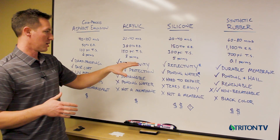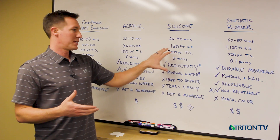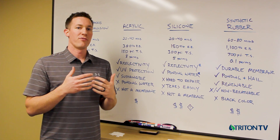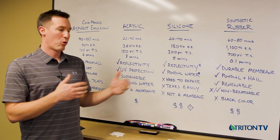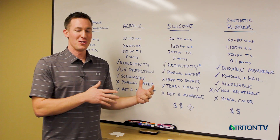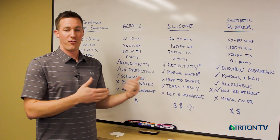Silicone is also a breathable product with a five-perm rating, but it holds up well to ponding water, which is why it's become a popular alternative to acrylic. However, it still has an asterisk — if water sits on silicone long enough, it will absorb through and can get beneath the silicone film. Silicone is bright white like acrylic, so it's good for reflectivity, UV protection, and energy efficiency, though it's notorious for poor dirt pickup resistance compared to acrylic.